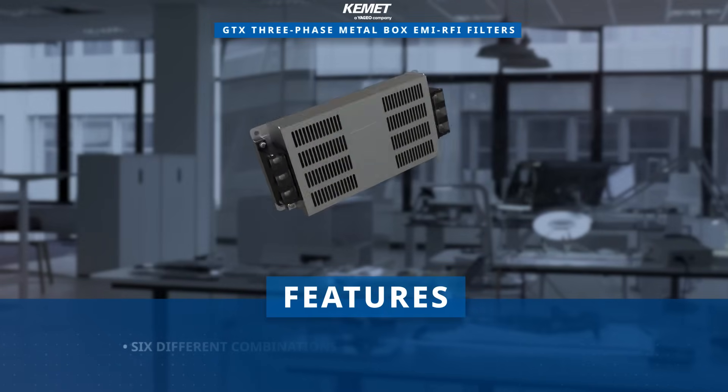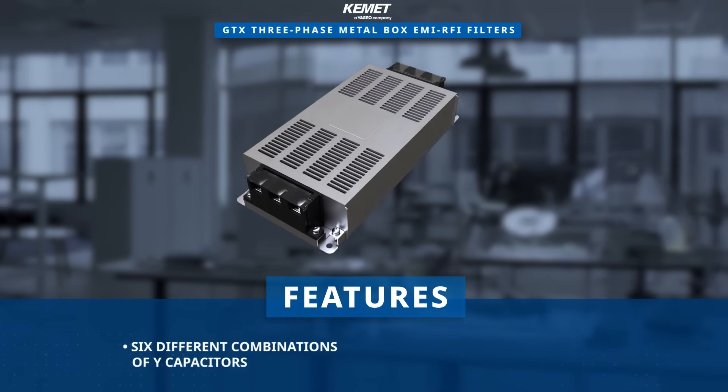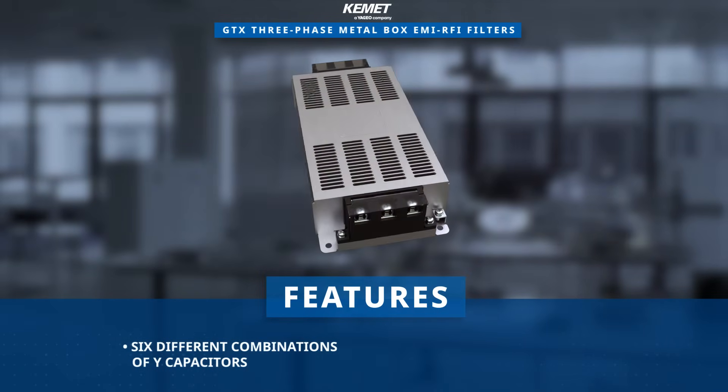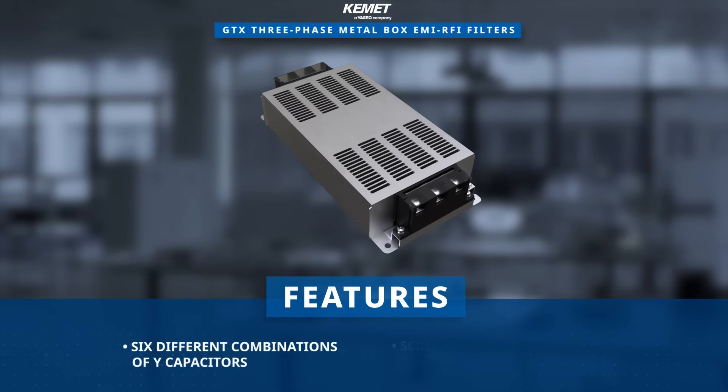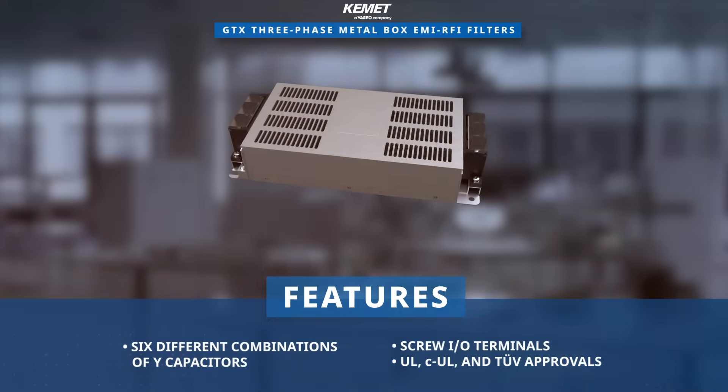They offer the flexibility of 6 different combinations of Y capacitors to accommodate various equipment topologies. These compact, lightweight EMI RFI filters are equipped with screw I/O terminals, meet multiple approvals, and are RoHS compliant.